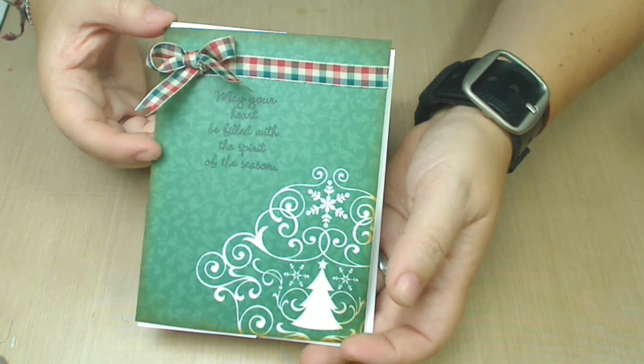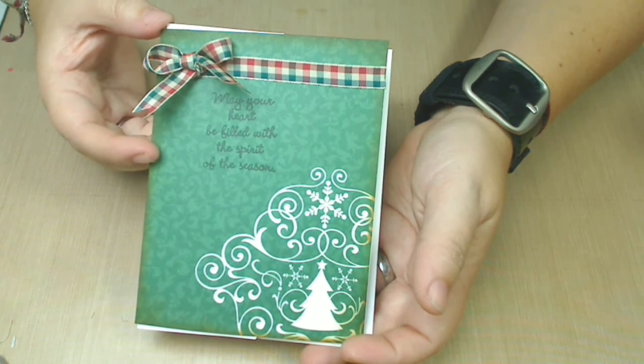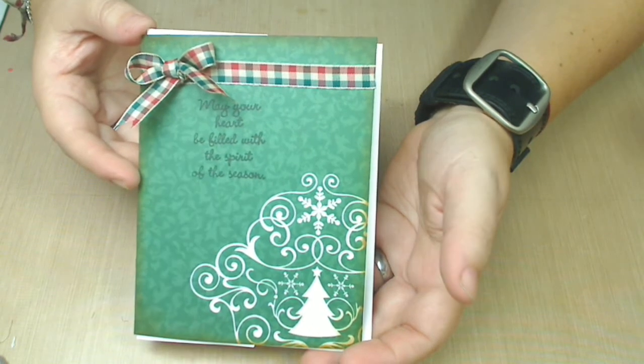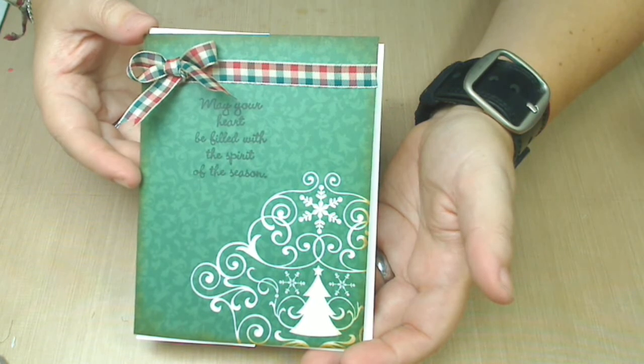So I was like, I need a ribbon, and I went to get this one at last minute Saturday night, and this is what I did. I think it came out gorgeous. If you want to see pictures of this card, you can always go to my Etsy shop and check it out. That's one.